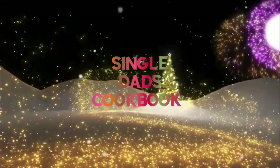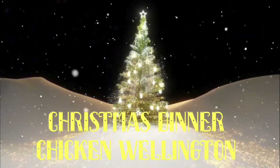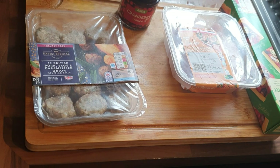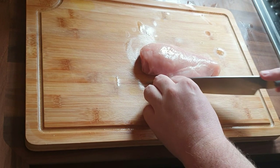Welcome to the Single Dads Cookbook Christmas Specials. This is the second episode, and we're going to make chicken wellington — my take on the traditional beef wellington that adorns many dinner tables on Christmas Day, using chicken breast.